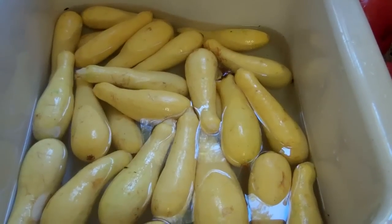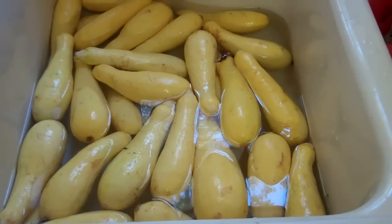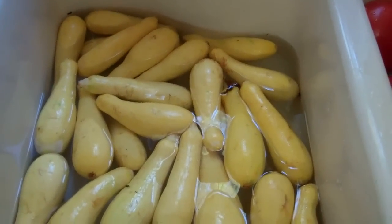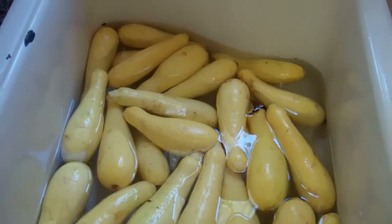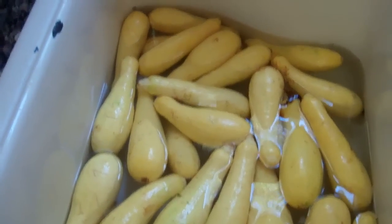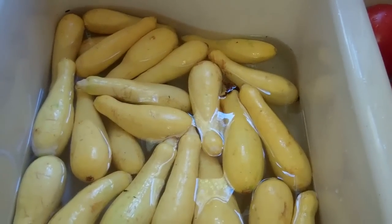I went to the farm stand and bought a big box of zucchini and squash mixed. I've decided to take all of the zucchini you see here in the sink getting ready for its bath, make the squash casserole in volume, and then put them in foil containers with lids in the freezer — so the next time we want squash casserole, we just pull it out and stick it in the oven.